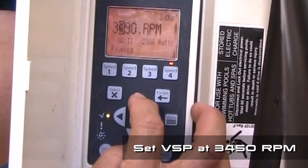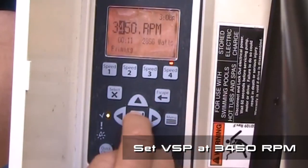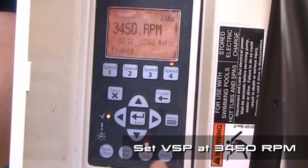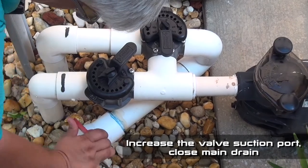If you have a variable speed pump, the next steps should be performed at maximum RPM, typically 3450 RPM. Close the main drain. Increase the suction going to the cleaner and the skimmer motion.